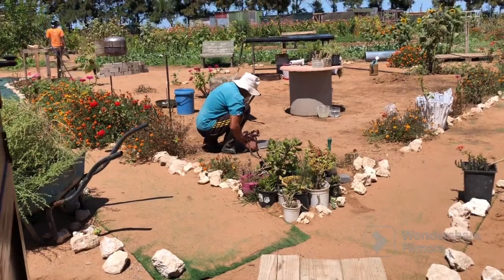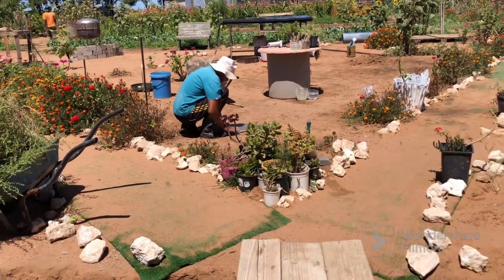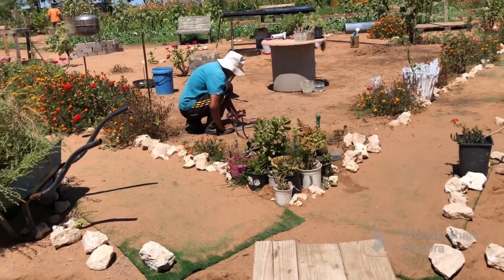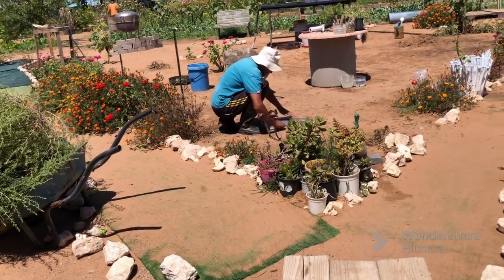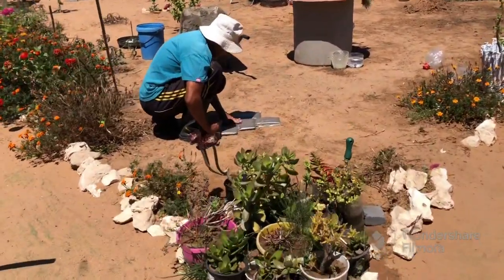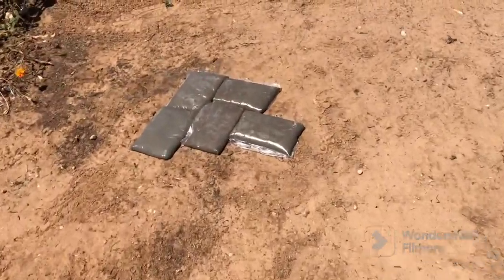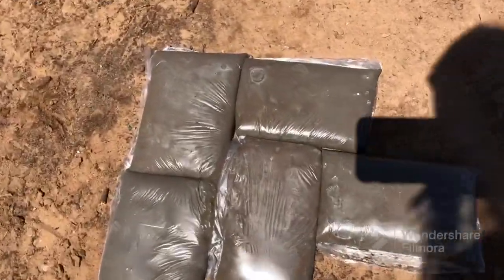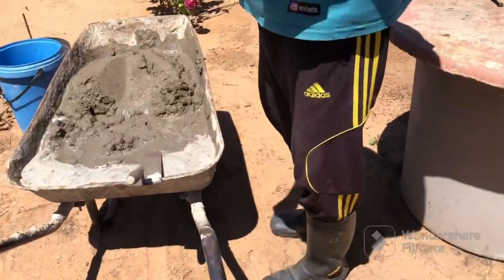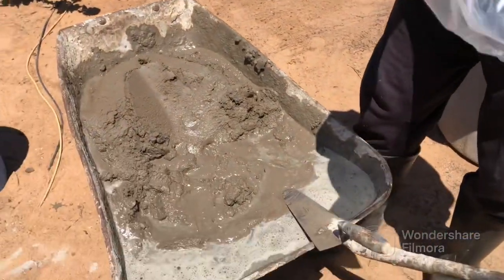Once it's dry, he's just going to take a blow torch and melt down the plastic and we will hopefully have some pavers here. The cement to sand mix is quite strong so that we don't have chipping happening. He's packing it like that, using a plastic bag and just putting in the cement.